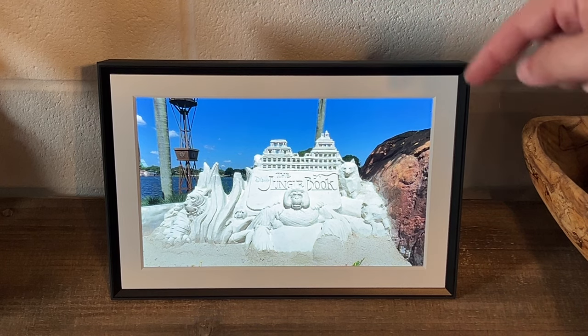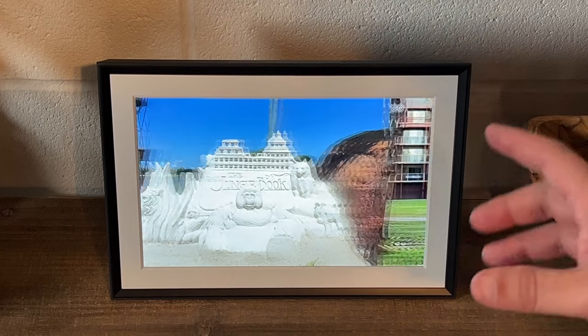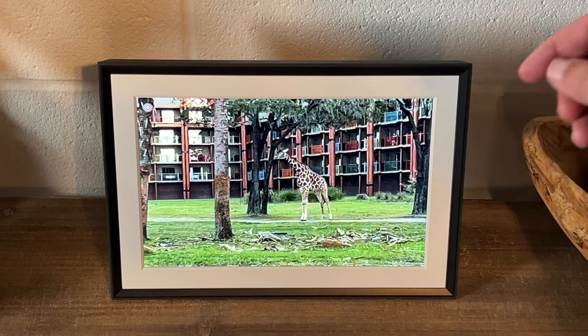I really recommend this brand right here. I did a lot of research on photo frames and I found this one to be the best one out there on the market, and I'm going to share my reasons why.